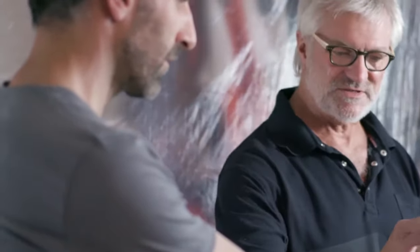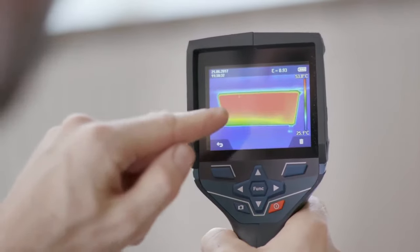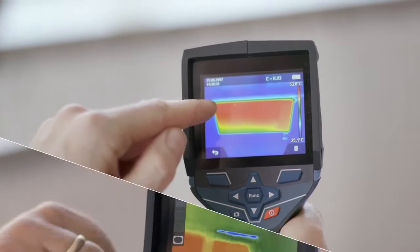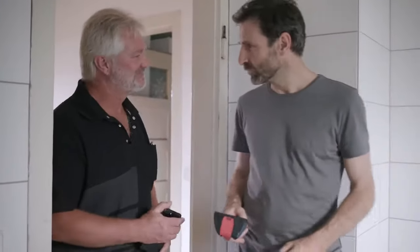Now let's follow the same steps as before — start scanning like before and then save. You can look at what you've saved to the memory right away. Looks good, that's fantastic. Here in the bathroom, I've installed underfloor heating, and I'd like to use the device to check that it's all working properly. No problem — just start the device up and there you can already see the heating on the display.